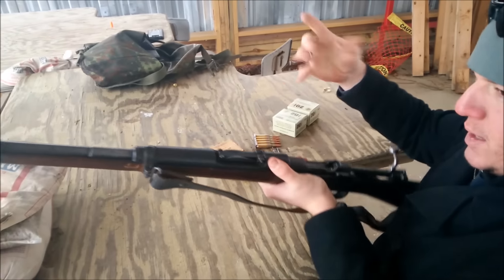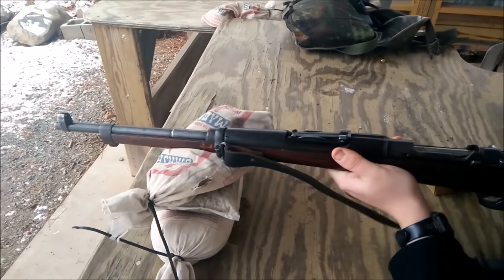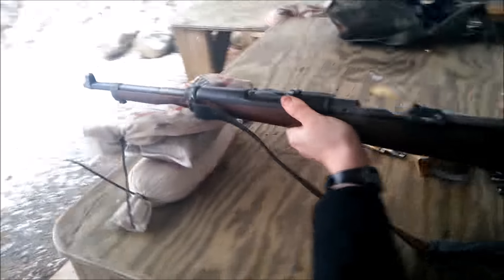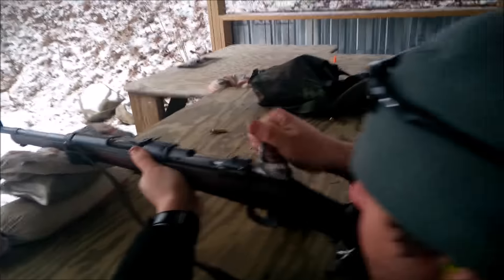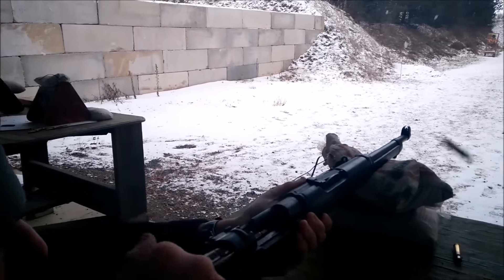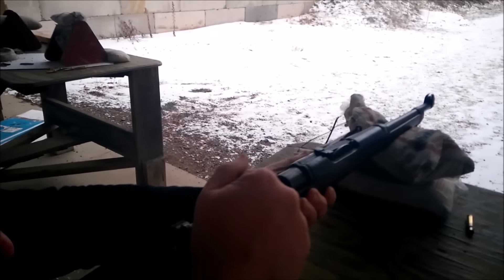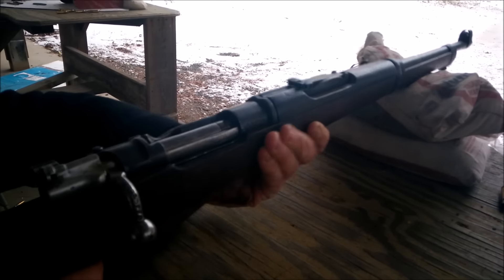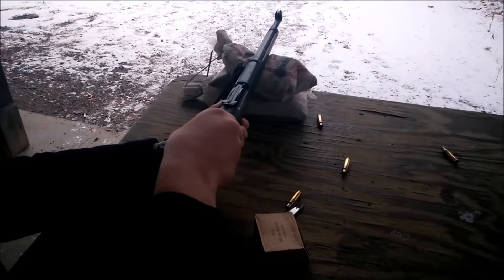When it gets cold your hands stop working — that's one thing I don't like about living up here. I see where it's hitting. Bullseye, right above the bullseye. I'm just gonna do 10 — this is awesome, it's all right in that area.